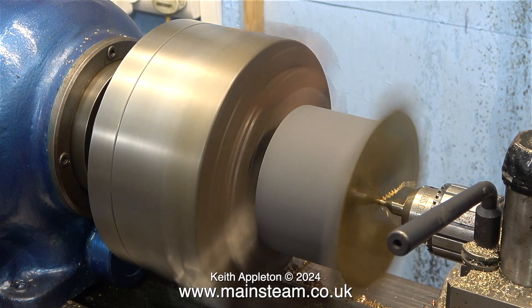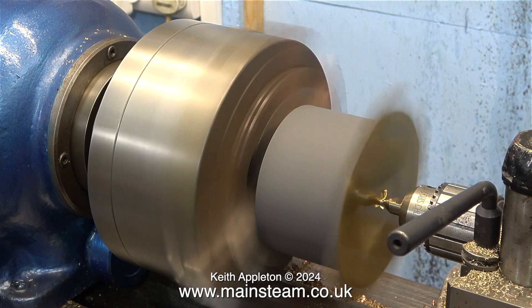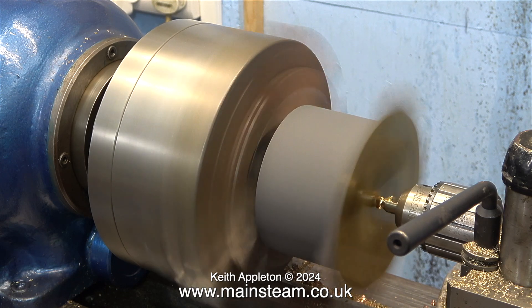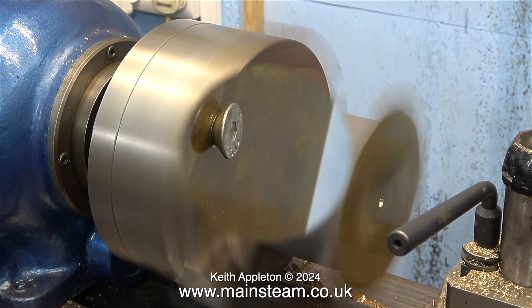All I have to do now is spin the tank and drill a quarter of an inch hole in the bottom. It's well supported and all the force is from right to left, not across.